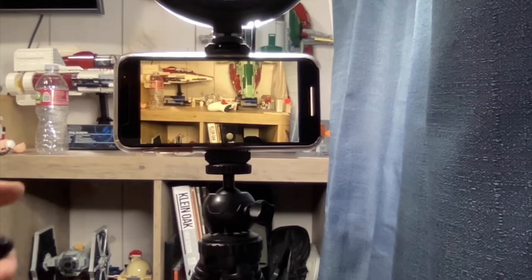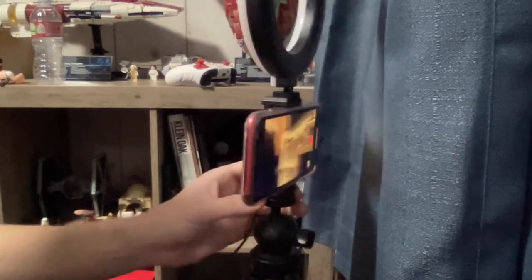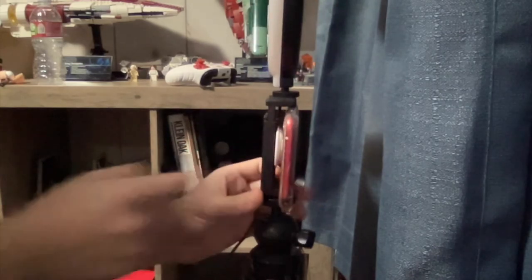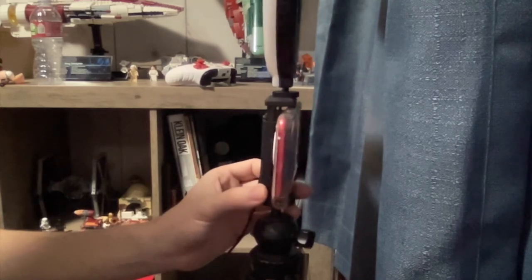I think this is a really neat feature. Now that I'm here I want to mention that my phone has the clear case from the Apple Store and a pop socket, so you can see how far the mount can actually reach your phone even with a pop socket and a very thin clear case.